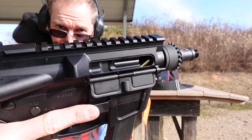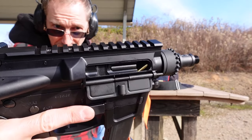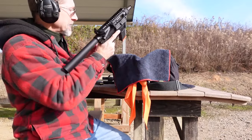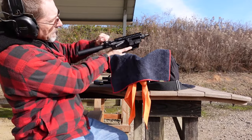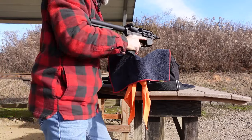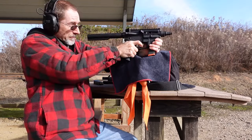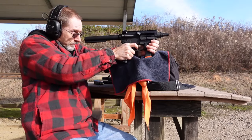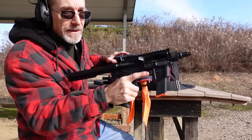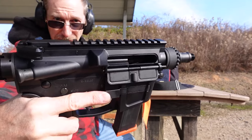Interesting — we've got a feed failure. This probably has a lot to do with the fact that it has the standard style feed cone instead of an enhanced feed cone. I was waiting for something like this to happen, and there it is. Let's try again. It did lock back, so lock-back while short stroked is working as it's supposed to — excellent.